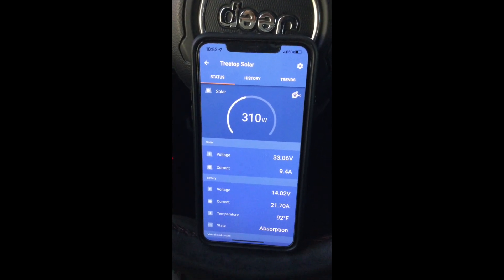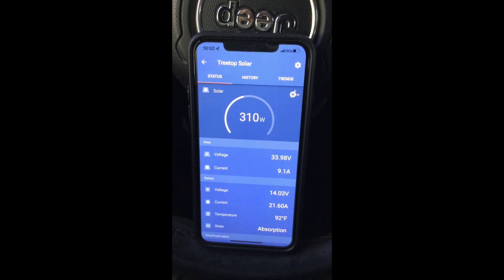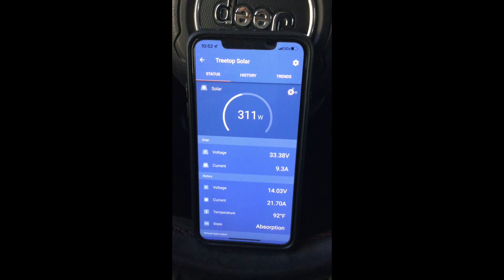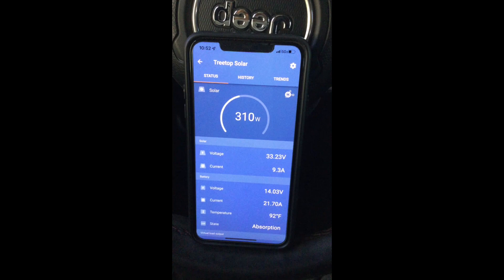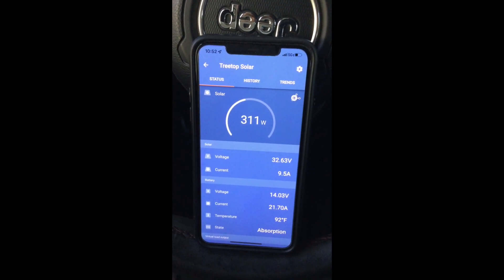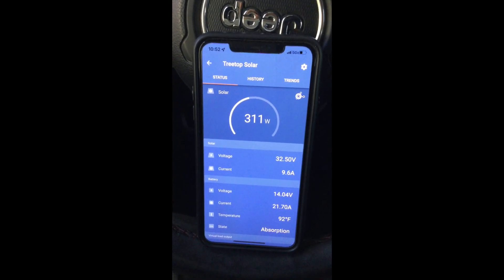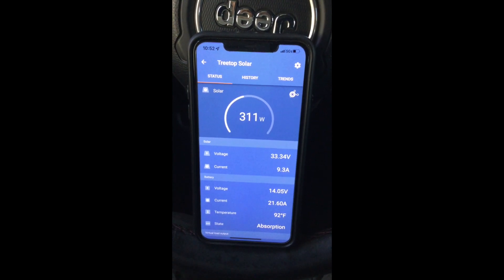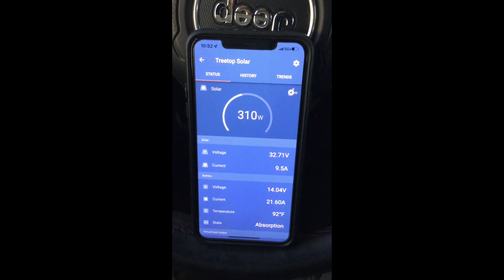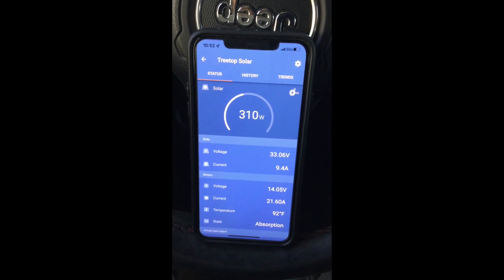I have a 400-watt panel up on the roof, and it sensed what it needed and started kicking in what it could provide — which is really cool. It'll provide what it needs and keep the battery topped off. So as soon as the compressor stops and my fridge stops, it'll kick that wattage back down to 10 or 12 watts so as not to overcharge the batteries, which is really cool.